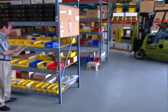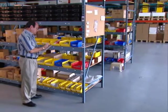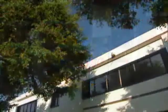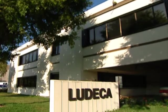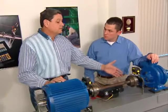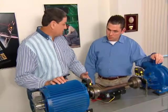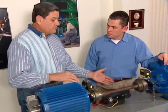Rotoline Ultra and its accessories, including a wide range of mounting brackets, are always in stock for immediate delivery. When you buy a Rotoline Ultra, you are getting more than the finest and easiest to use laser alignment tool in the world. You will form a bond with the vendor that stands behind it. We at Ludeca pride ourselves on the service we provide to you, our customer.